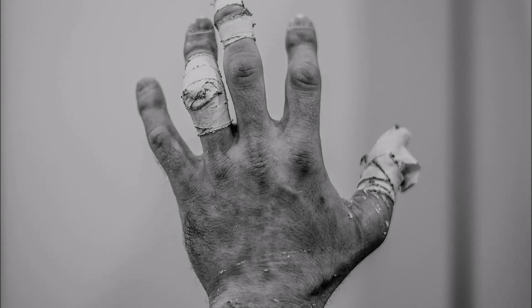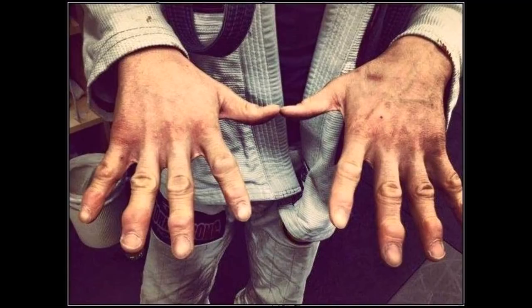Hi, this is Shadi and today I want to talk about judo hands — you see these bulging fingers. Everyone uses them as a pride stamp, much like cauliflower ears, but today I want to talk about the medical reasons why this happens. As someone who trains jiu-jitsu and judo, I'm very interested in this topic because my own hands are starting to bulge, so I did the research on why this phenomenon occurs.